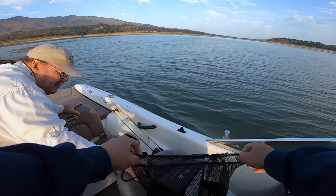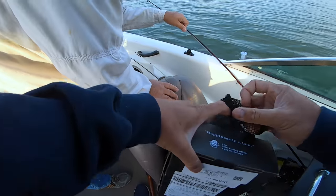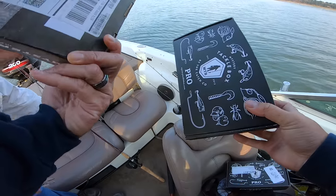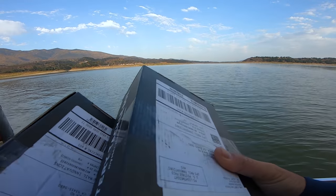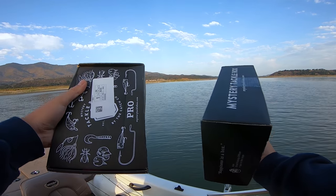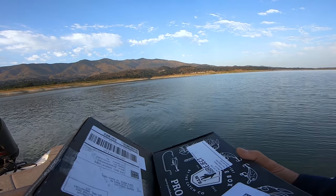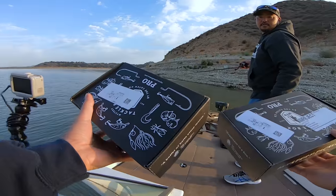Why are there four Mystery Tackle Boxes? The reason is because the saltwater bite has been so good that these have just been stacking up at the house. So we've got three boxes — two are unopened and one is opened. We'll let Bob pick which box he wants to go through, and whichever one he doesn't pick gets to go home with one of you guys. If you don't know what Mystery Tackle Box is, they put a mix of different baits that you can use and challenge you to try different things and different approaches.